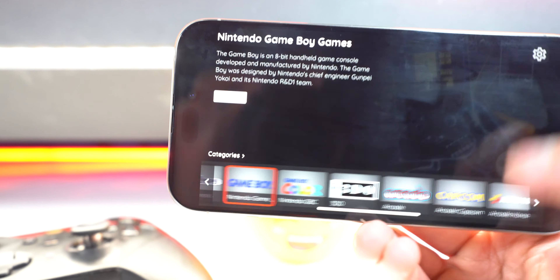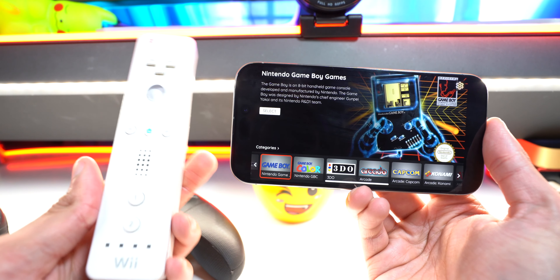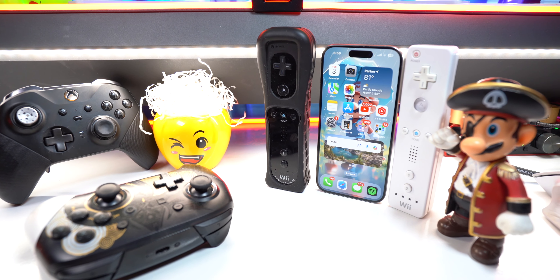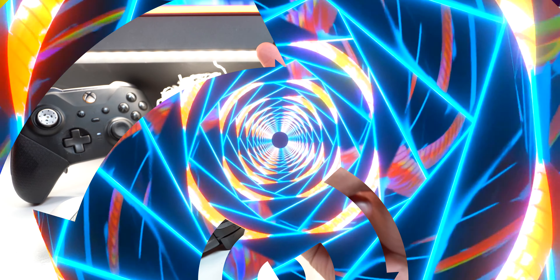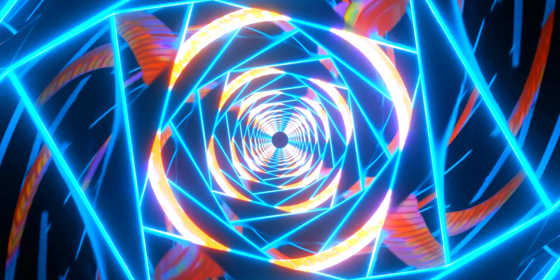All these games are on your device without having to download anything, and it supports all your various controllers as well. Enjoy playing all your favorite classic titles. If I find any more links for more game feeds I'll link them down below in the description. This is the Tech Spot — enjoy the rest of your day, peace!